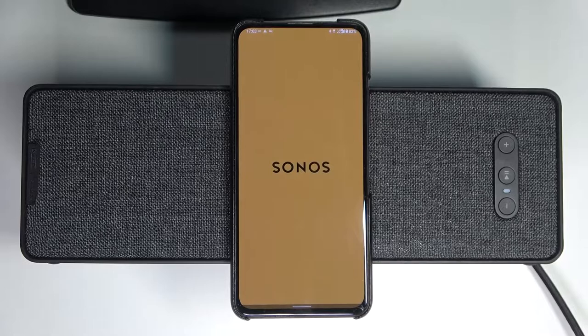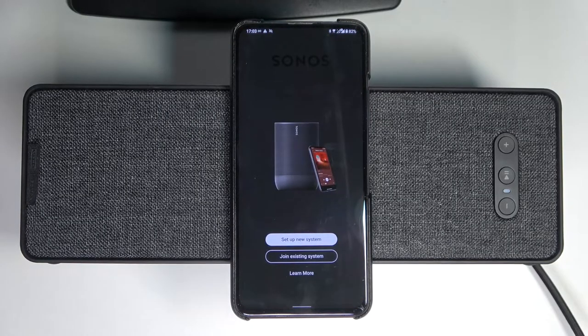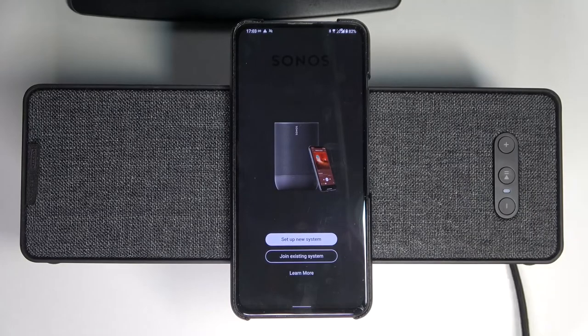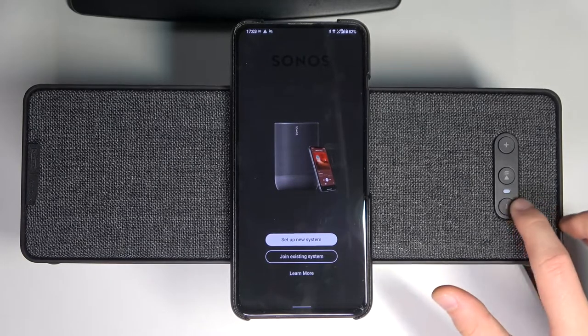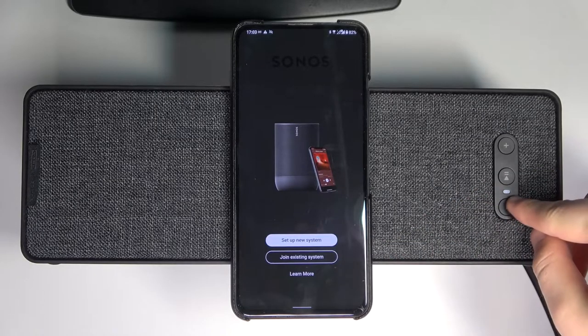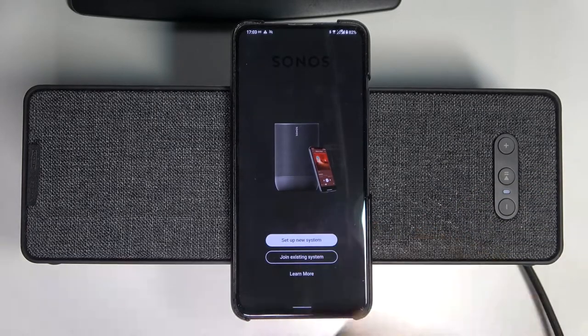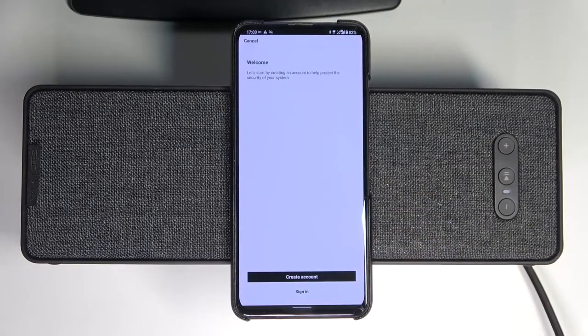When the download is finished, you can open the application. Right now you have to remember to plug this speaker into electricity. When you do that, the LED will light up white a little bit — right now it's blinking, as you can see. The next step: we can set up a new system or join an existing one. I'm going to set up a new system.